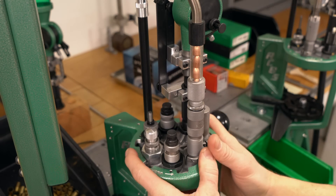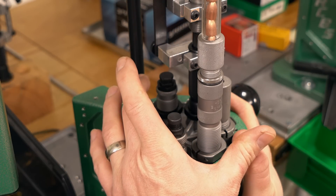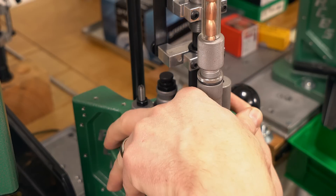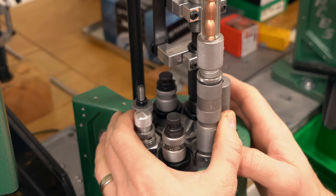This is a great setup for loading 9mm Parabellum. Let me break down the stations for you. Station one, I've got the RCBS Sizer De-primer. Station number two, I've got the expander die. This is great to have this separate because you can really easily dial in the amount of case mouth belling with this adjustment screw up on top.